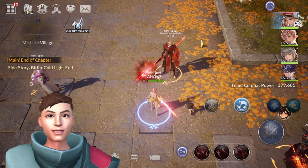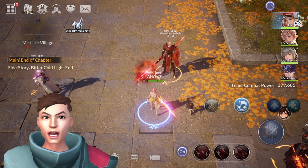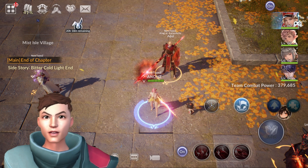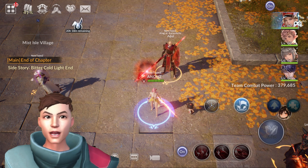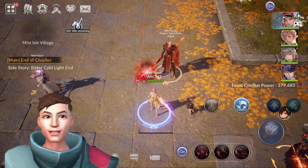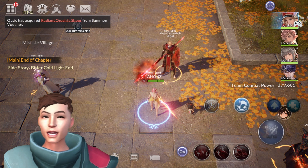Hi guys, welcome back to the channel, Anon here. I'm just testing new software called Amaze — it's basically a virtual camera with an avatar, and this avatar is made using Ready Player Me. I'm just testing it to see how laggy it is and so on.